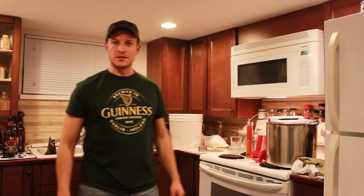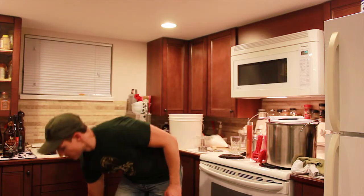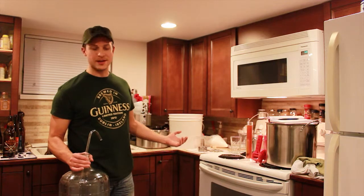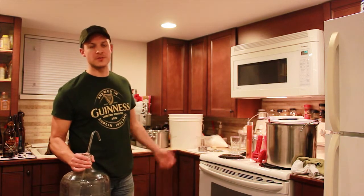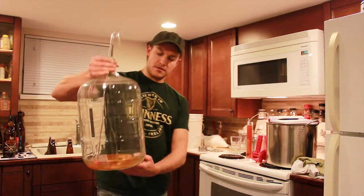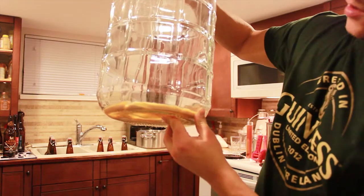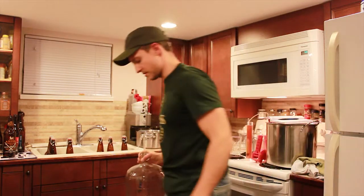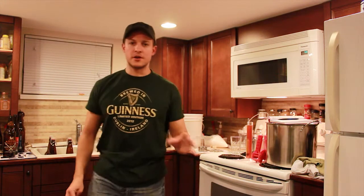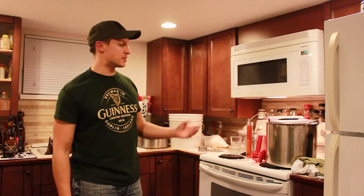I'm back. I got all of the beer racked from my primary fermenter over to my secondary — it was just taking longer, not much of a video. I lost my prime once. You can see there's a bit of yeast left in the bottom, all kinds of sediment. I have my water going, so now it's time to check the specific gravity.